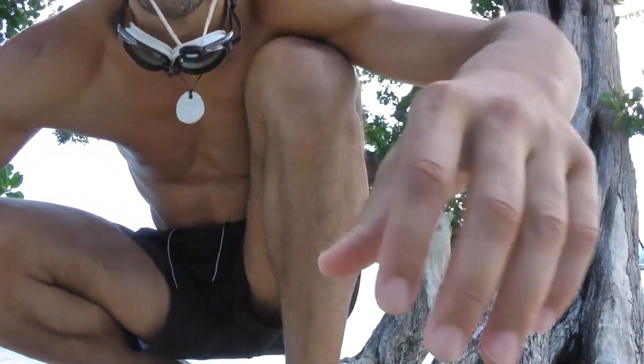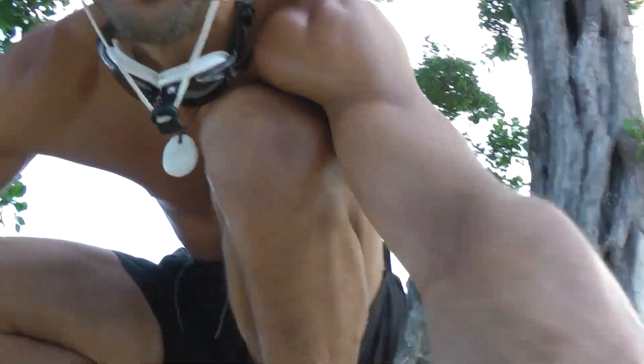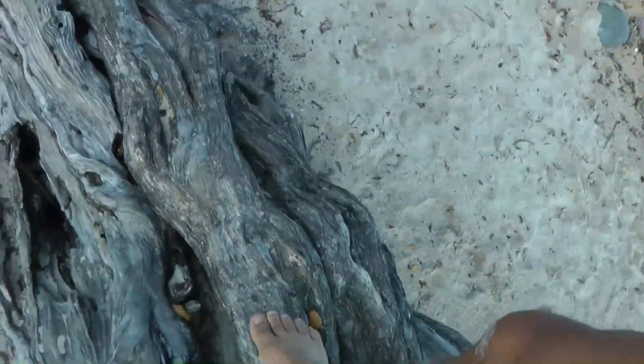A little behind the scenes — this is what happens when I'm done rolling. When filming up in a tree, we have to carefully descend from our precarious position. But this tree makes it easy — it's pretty massive and super cool looking too. There we go, we did it.